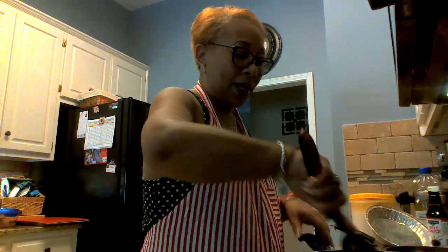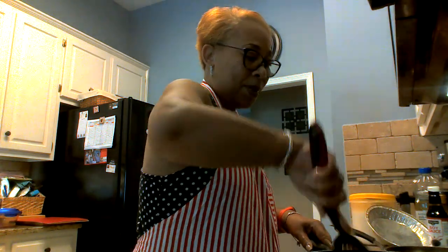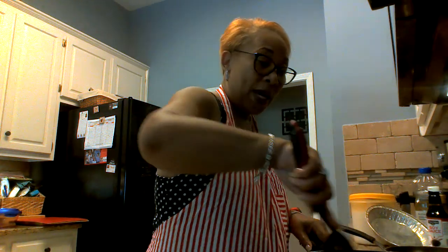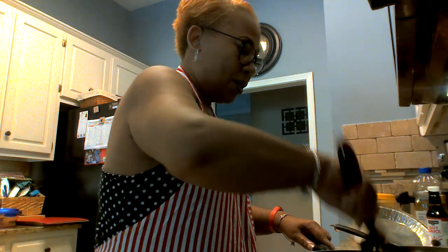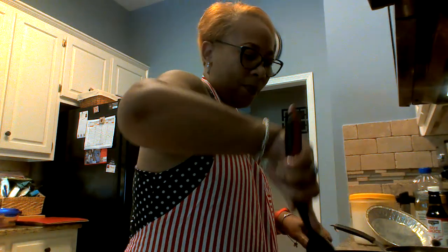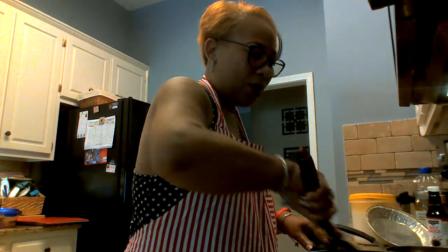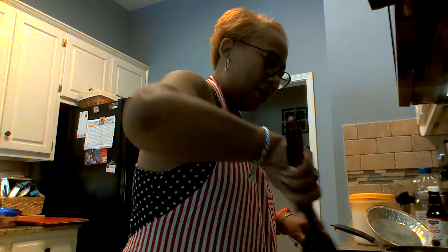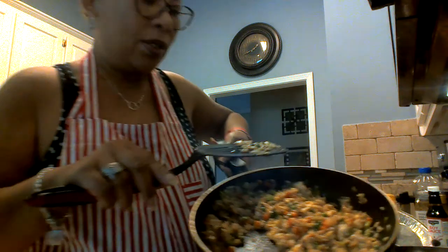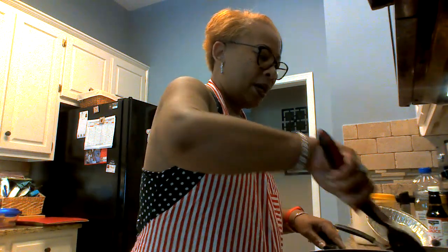I'm gonna take just a little bit of sugar and put it over there because I like sweet stuff. Then we dump our egg back in here and this is when you start chopping your egg up in there — stir fry your egg into it and make it real good. There are two eggs in here so that should be enough for all of this.